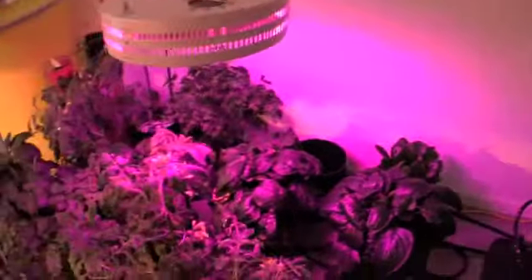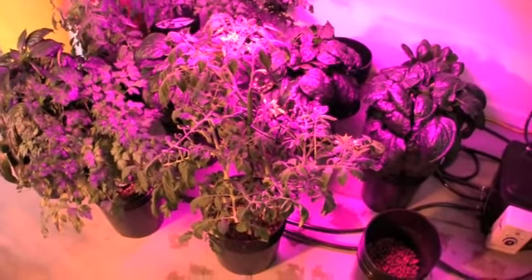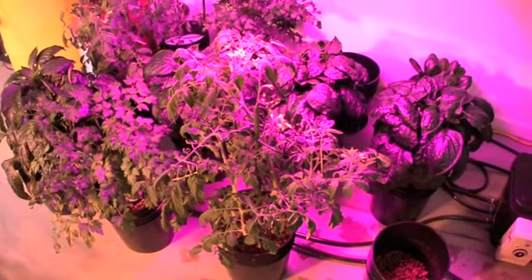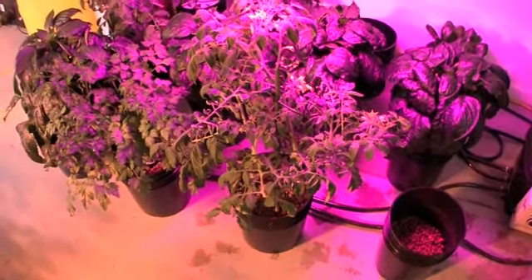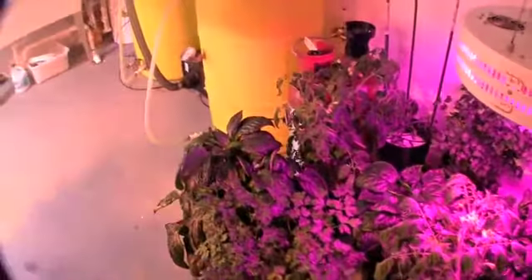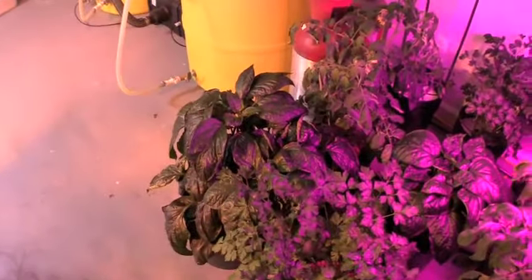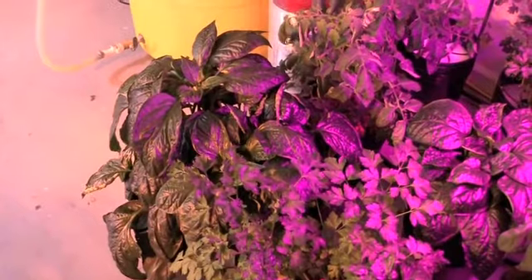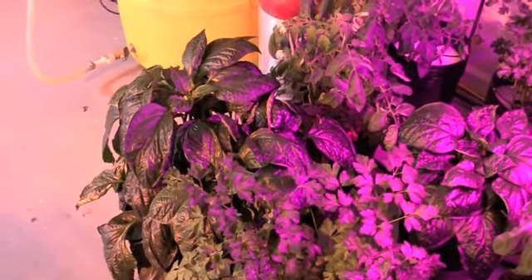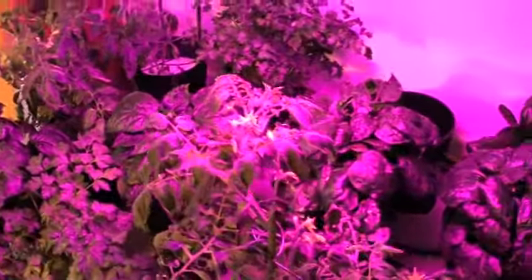All of the other plants seem to be doing extremely well. Our Roma that we had in the Aeroflow, left in there a bit longer, is producing nice flowers all over the plant, as well as the other one back here. The pepper plant that's been here for a while in this ebb and flow system — one of the original plants put in here — is producing flowers for us. Parsley, everything else is doing well.